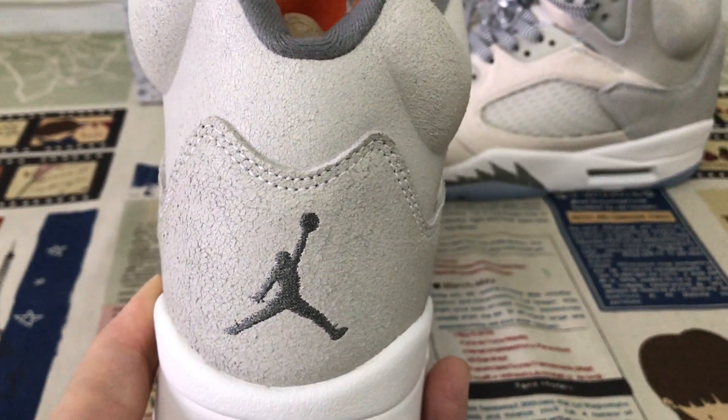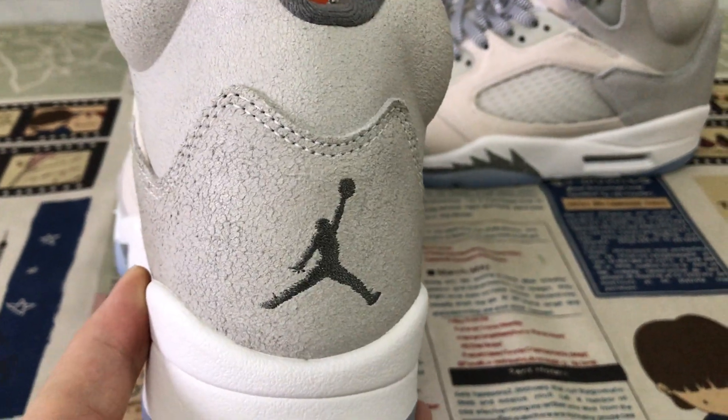Here's the back view, with the gray color Jumpman logo and boundary stitching.